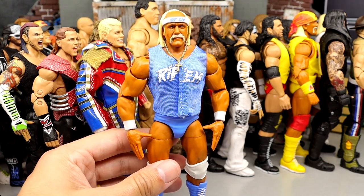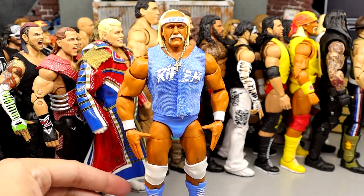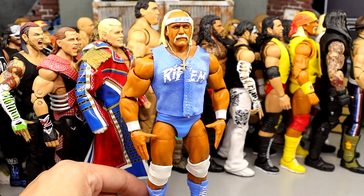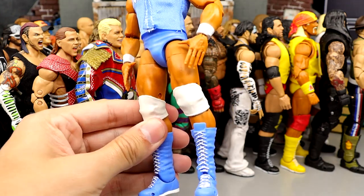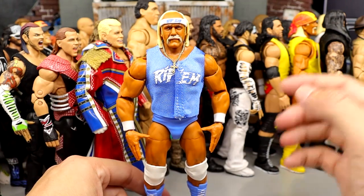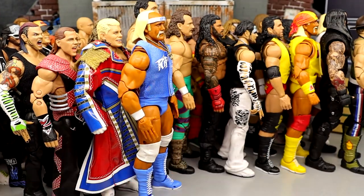Number 21 is SDCC Rip. This figure is so damn clean — the Carolina Blue and White is just gorgeous. Like I said with the Coliseum Collection Hogan back in the 40s, this one is just too damn good not to put up here in the top 21. I just love the aesthetic of this figure, and all things considered, he comes in at 21.